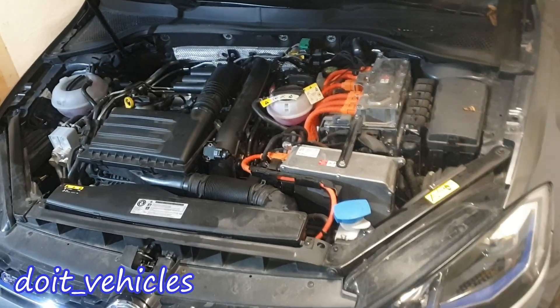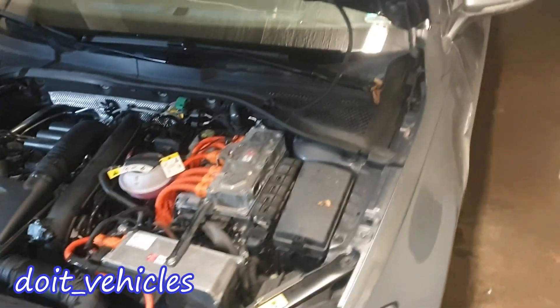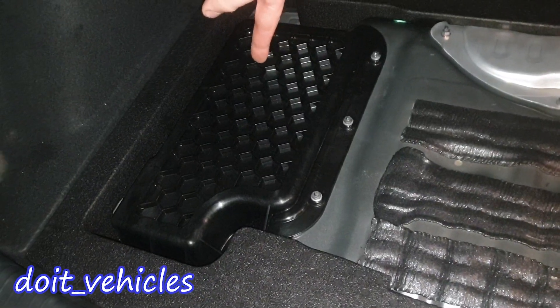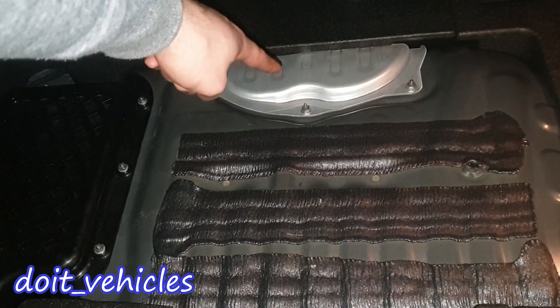In this video I'm going to present the location of all the components from this Volkswagen Golf Hybrid. Let's start first with the trunk — you can take out this cover, and here you're going to find the 12V battery and the fuel pump assembly.